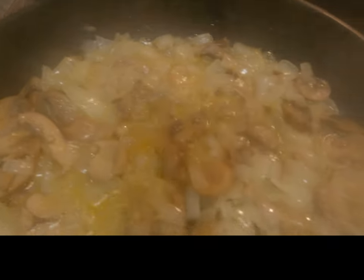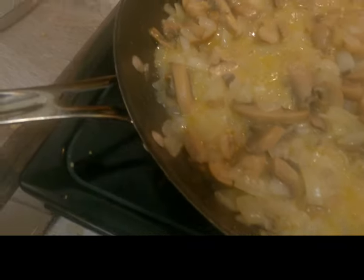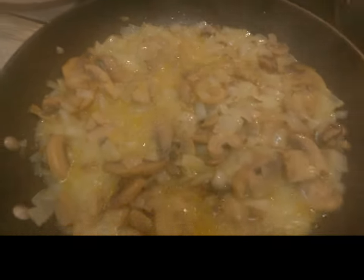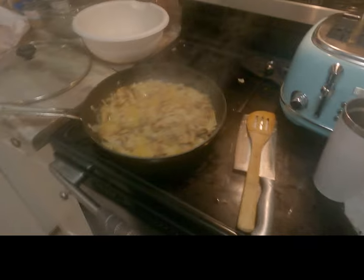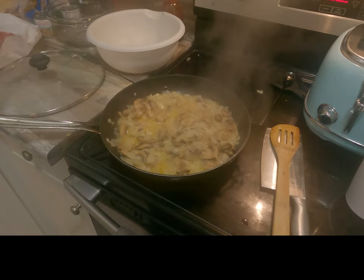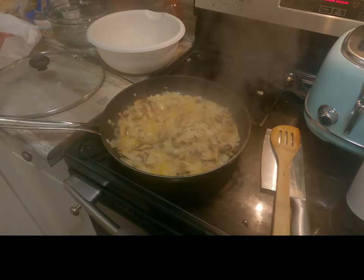Smelling yummy — adding a lot of flavor and smell to the kitchen. Our onions are cooked through, so we're looking good on that.